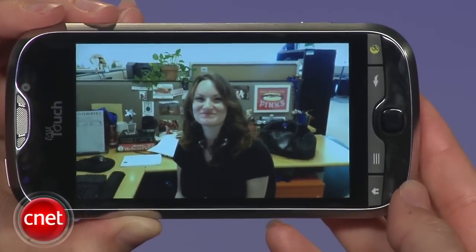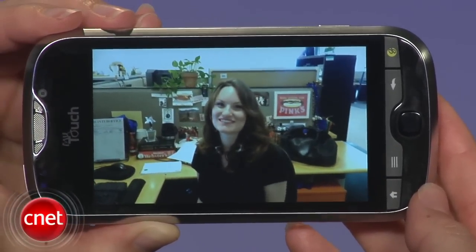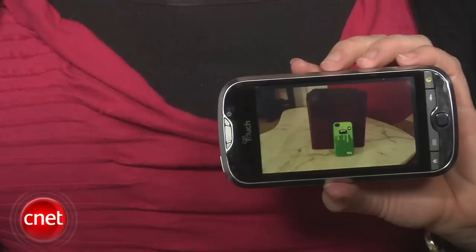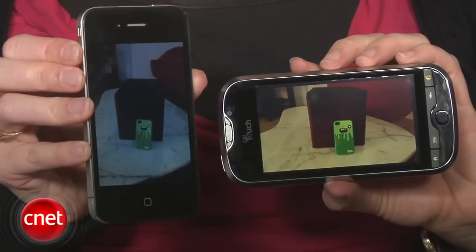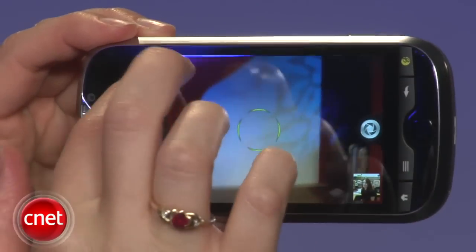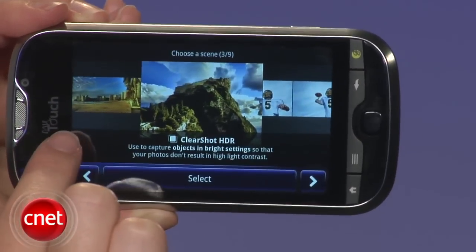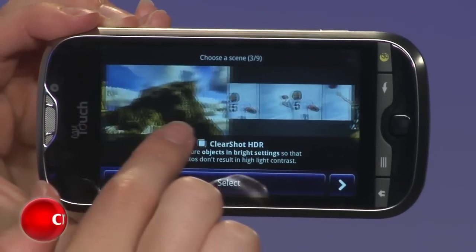I really haven't had the phone very long at this point, so I will be updating my written review with more tests and some comparisons with other camera phones, including the iPhone 4. HTC also claims that there is no shutter delay, which I did not find to be the case at all. Overall, the camera is pretty good and the options are definitely more exciting than normal — it's really fun to use, but I wouldn't say that it's quite on par with a digital camera. Not yet, anyway.